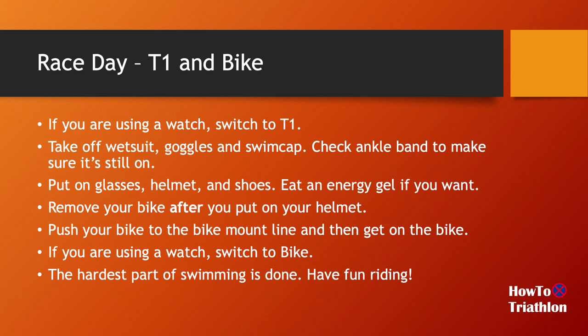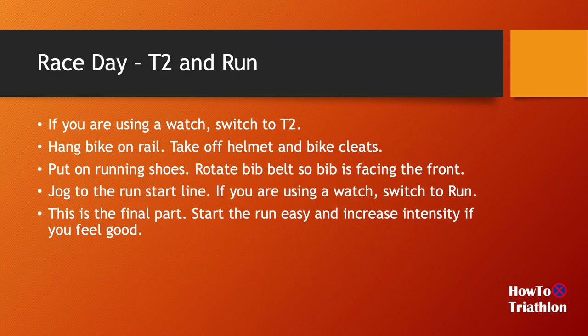Once you finish biking, push your bike back to the bike rack, put it on the rack, take off your helmet and bike cleats, and put on your running shoes. I typically put on a bib belt for biking with the bib facing the back so my knees won't keep running into it while biking. When it comes to the running part, I just rotate the belt so the bib is facing the front and off I go. Just make sure you switch to run mode on your watch when done with the transition.